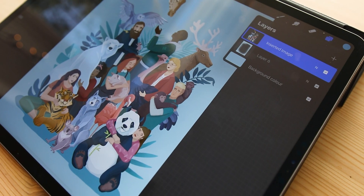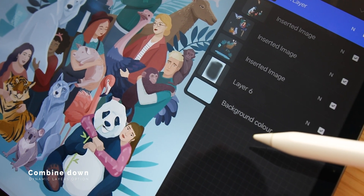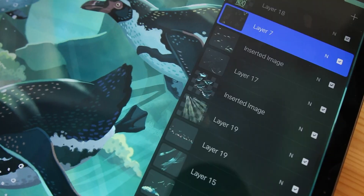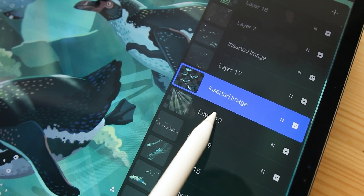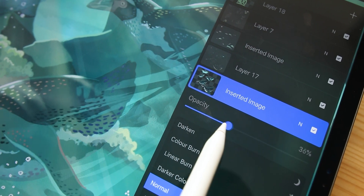Merge down will simply merge the selected layer and the one directly below it together, and you can also do that by pinching them together with your fingers. Combine down will group the selected layer and the layer directly below it together. Whenever I use Procreate, Photoshop, or any other digital program, I play a lot with opacity and transparency. You can change it easily in Procreate by pressing the symbol on each layer and lowering or increasing the transparency.